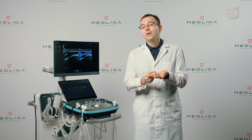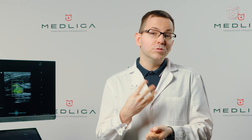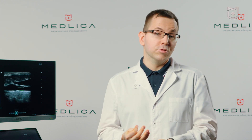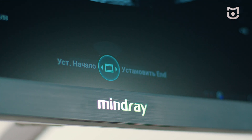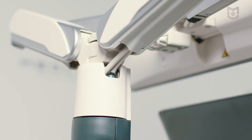obstetrics and gynecology, superficial organs, urology, cardiology, vascular examinations, musculoskeletal tissues, pediatrics and emergency medical care. Thus, it is a multi-purpose machine that is suitable for both a large clinic and an independent imaging room.